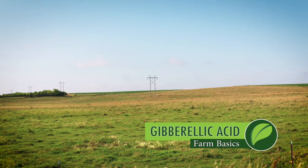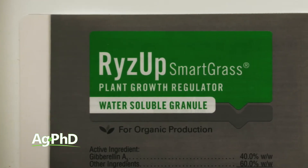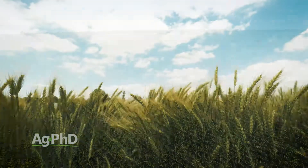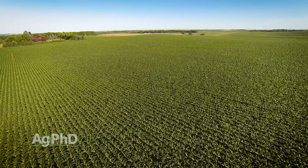During our Farm Basics time today we'll talk about gibberellic acid and a specific product called Rise Up Smart Grass. When you think about gibberellic acid, it's one of those growth hormones that can really help a grass crop — usually pasture grass, wheat, or corn, not soybeans and alfalfa. With grasses, what we see is the roots will produce gibberellic acid naturally and then send that up the plant for stem elongation.